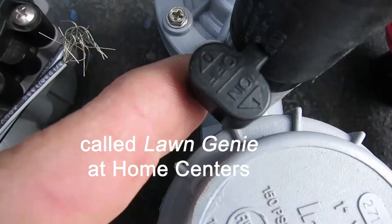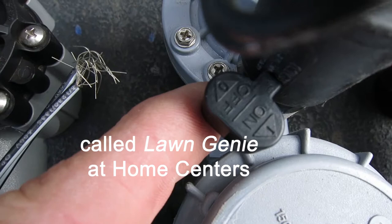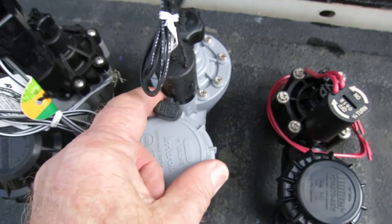This one's the Ear Troll, which also goes by the name Lawn Genie at the home centers. You can see the on and off label here — it shows you which way to turn it. You just grab that handle and give it a quarter of a turn. On.